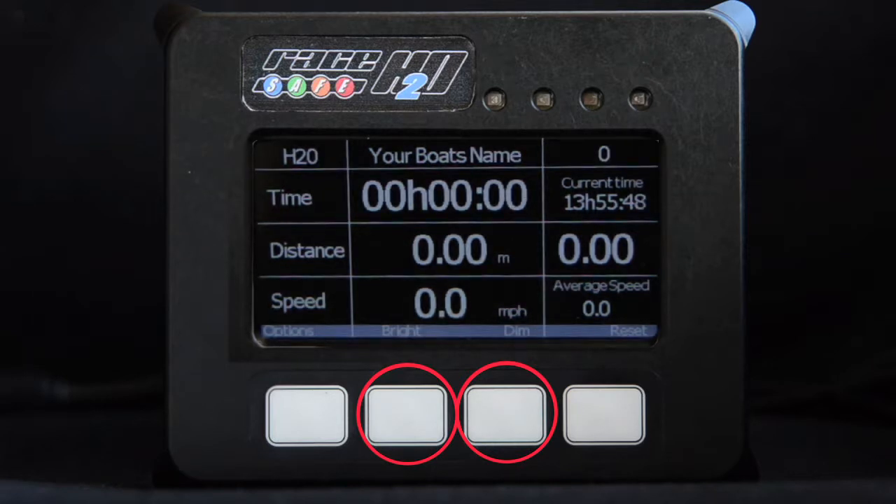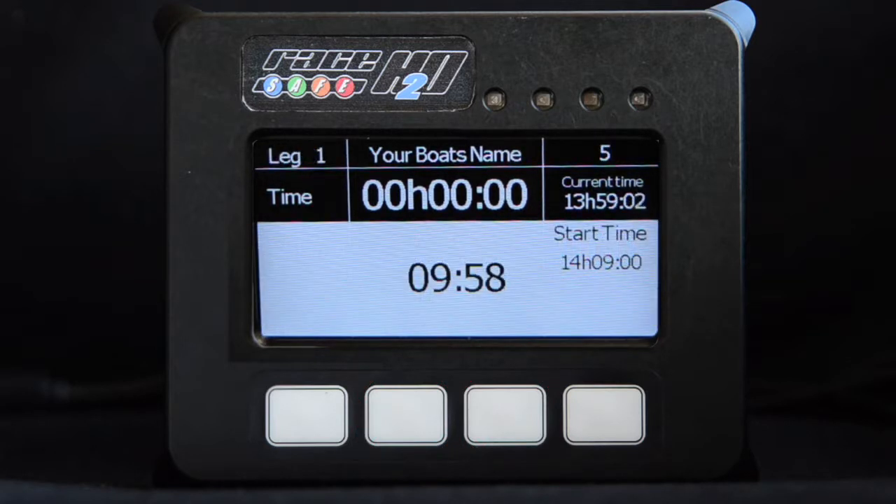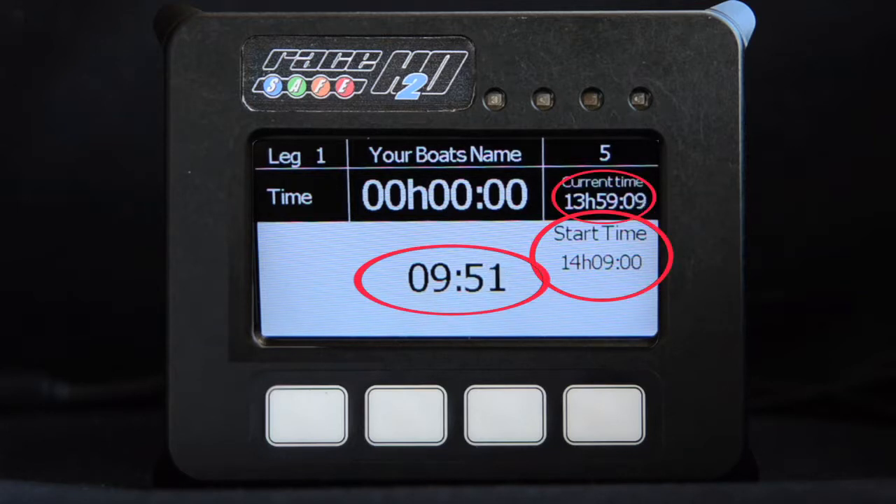The display brightness can be adjusted by pressing the centre two buttons as marked, but please ensure maximum brightness is selected during daylight hours. Ten minutes prior to race start, the unit will automatically display a countdown timer. The unit will display the boat's start time, the current time, a countdown timer, and the boat's grid position.